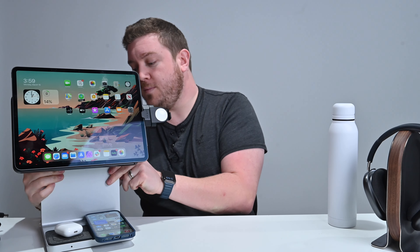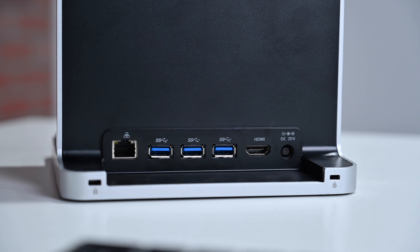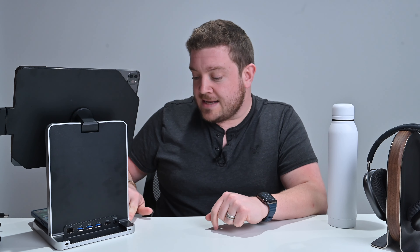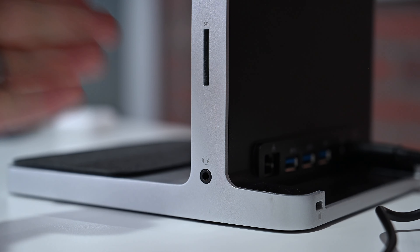Around back there are several ports: a Gigabit Ethernet port, three USB-A ports, a 4K HDMI port, and where the power plugs in. There are also dual Kensington lock ports — in an office environment you can lock this thing down so it's perfectly safe. On the side there's a power button and a SuperSpeed USB-C port that can do up to 15 watts of power if you plug something else in there.